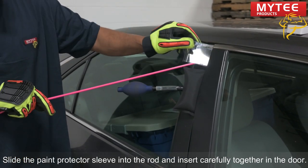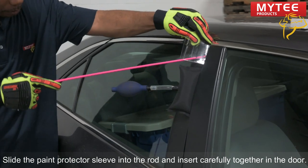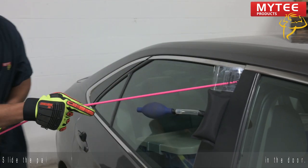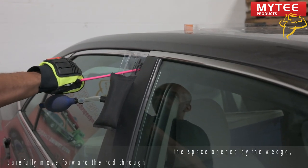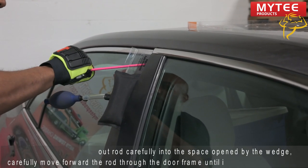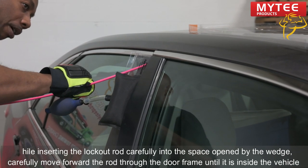Insert your rod and protector. Just give it a couple of wiggles.